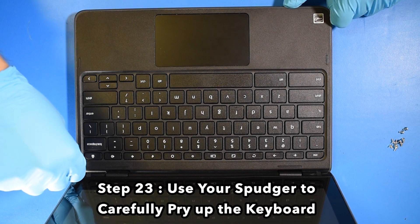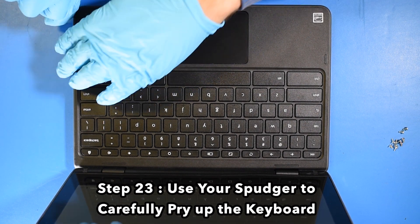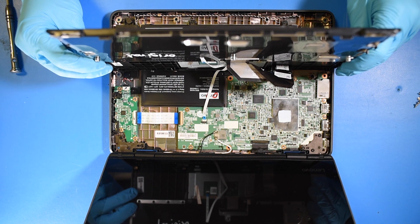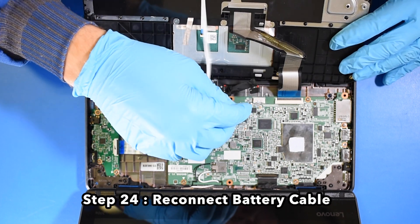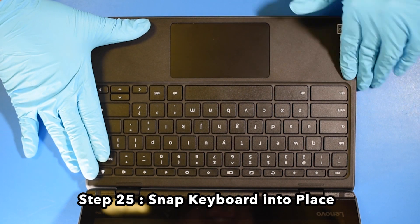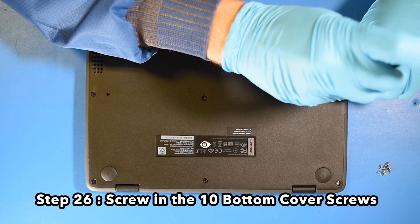Step 23: Use your spudger to carefully pry up the keyboard. Step 24: Reconnect the battery cable. Step 25: Snap the keyboard back into place. Step 26: Screw in the 10 bottom cover screws.